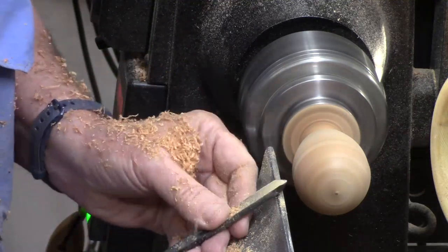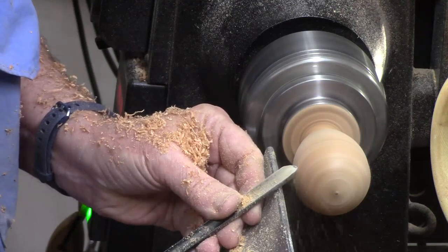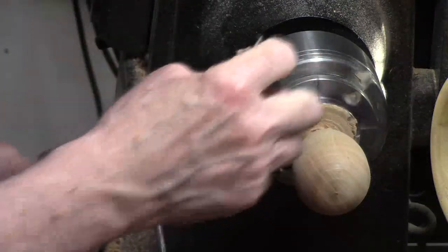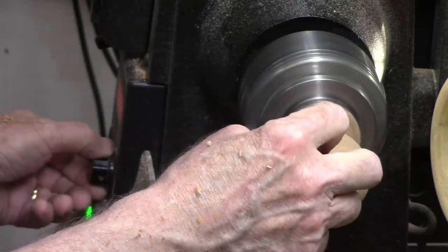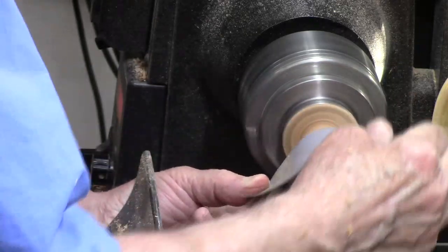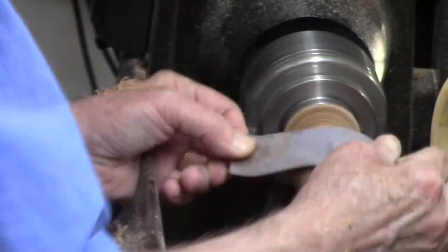Before it gets too thin here, I want to get rid of a couple of tool marks and then do some sanding. Turn the speed down to maybe a third of what your turning speed was, and now we get a little sanding — we're going to go through all the grits.